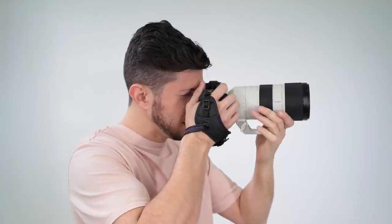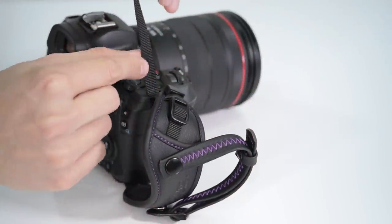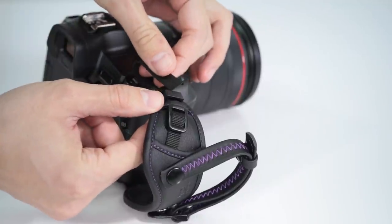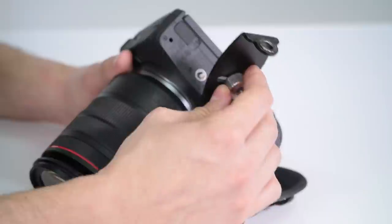Believe me, after hours of shooting, your hand will thank you. The hand strap has two points of connection to the camera — one end attaches to the camera eyelet and the other attaches to the bottom of the camera using the mounting plate.